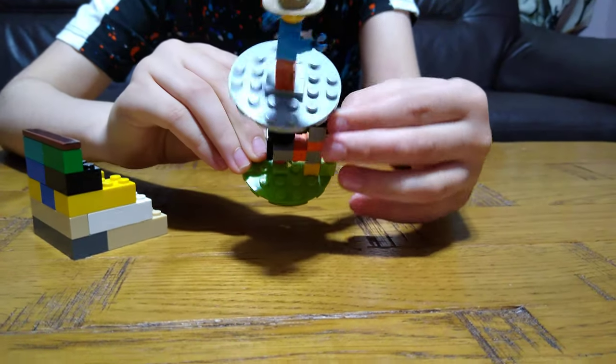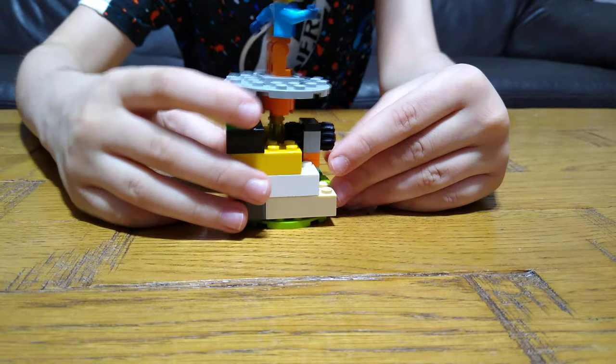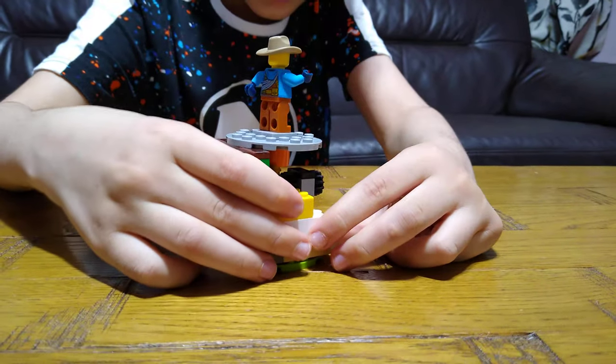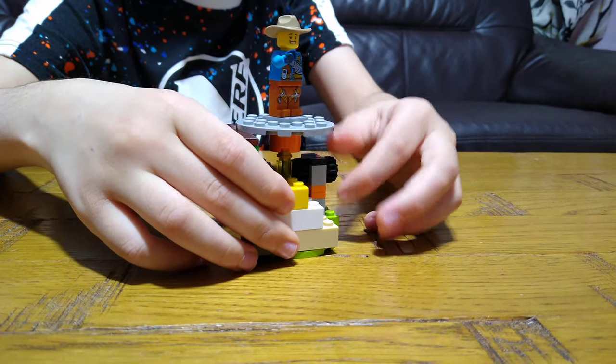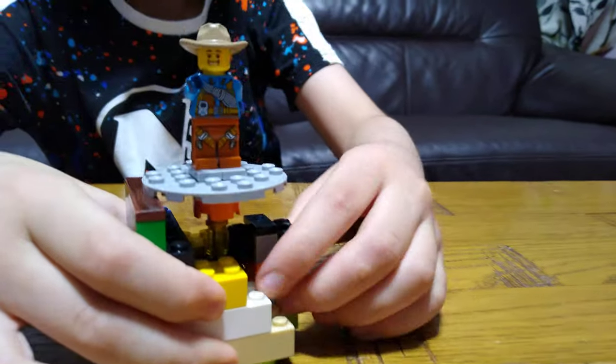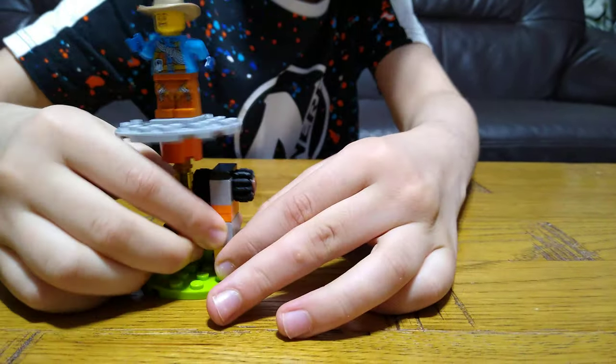It's kind of stiff now. Okay, now I've got it split up. So as you can see, now it's rotating. I'd at least take this off and then put it here.